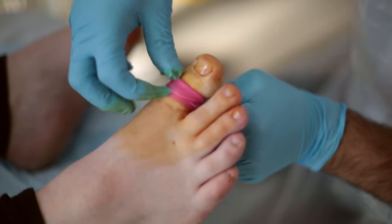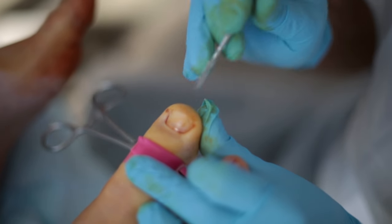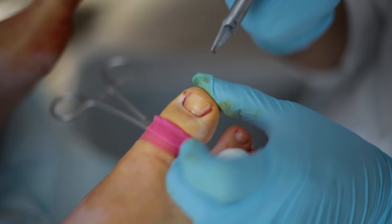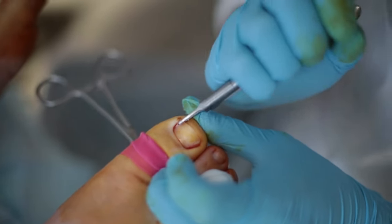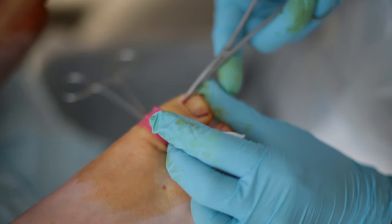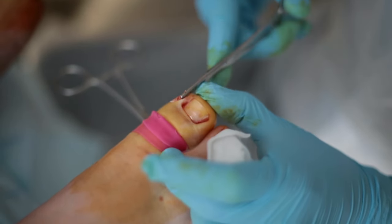Having applied a tourniquet, we can loosen the sides of the nail and cut away the offending part of the nail. Having done this, we can fairly simply and very easily remove that section of nail.